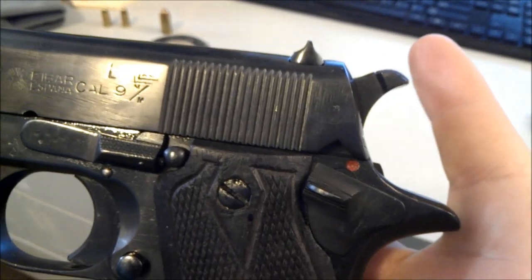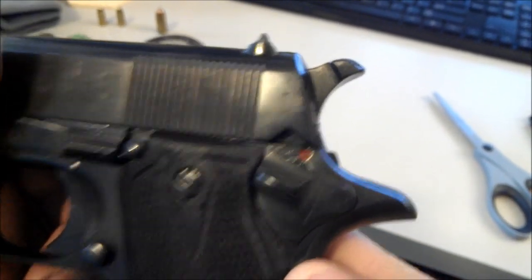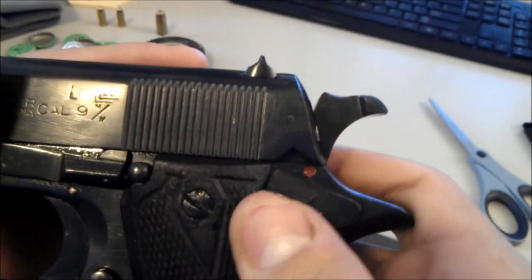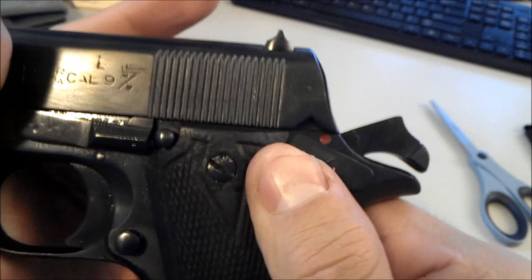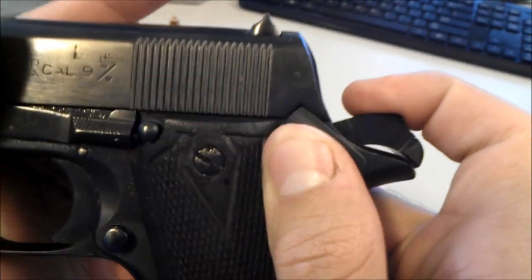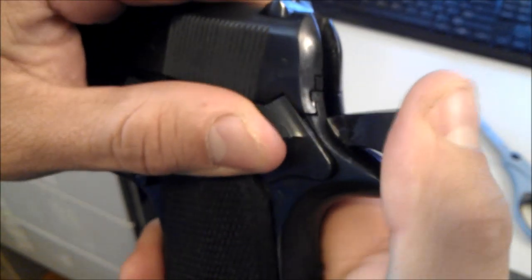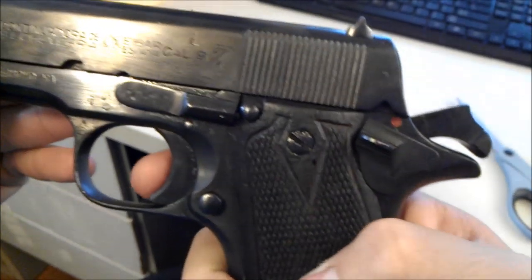One major problem — kind of a defect on Star's manufacturing part — but this is common with 90% of Star Pistols that were produced. The safety works on no cock, and the safety works even on half cock. But when you cock it all the way, it does not want to go into safe position. You have to actually pull the hammer back a slight tad, and then it will go into full position. When you drop the safety, it moves just a slight tad forward, and it's ready for firing.